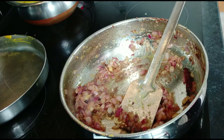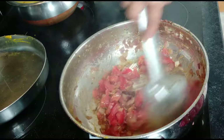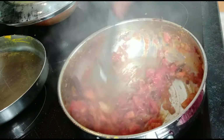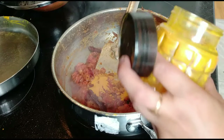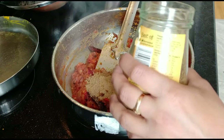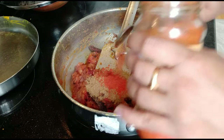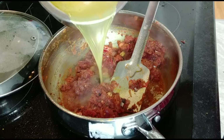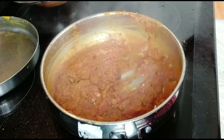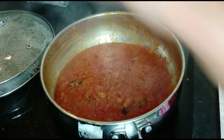When the onion paste is cooked well, there will be a pinkish color. After that I mix it well and add the masala: masala powder, jeera powder, coriander powder, and Kashmiri red chili powder. Just mix it well. If the masala is dry, add some water. The masala is well cooked because the oil release has started.